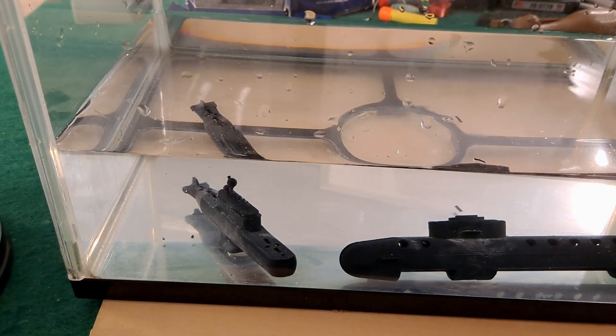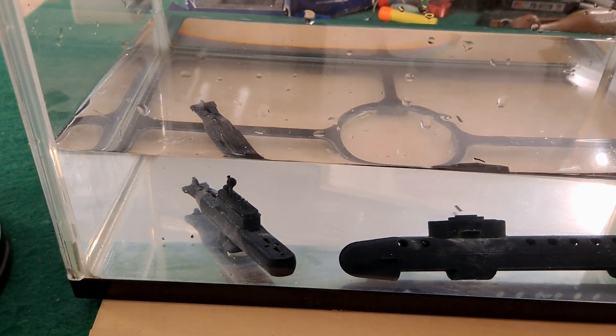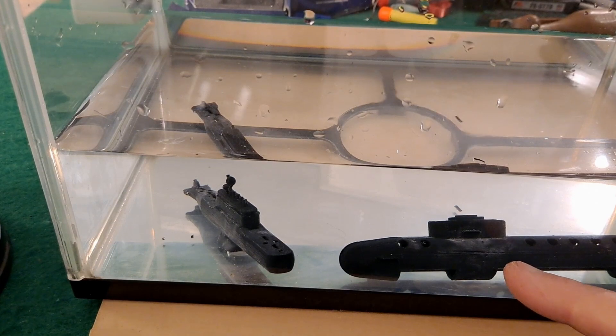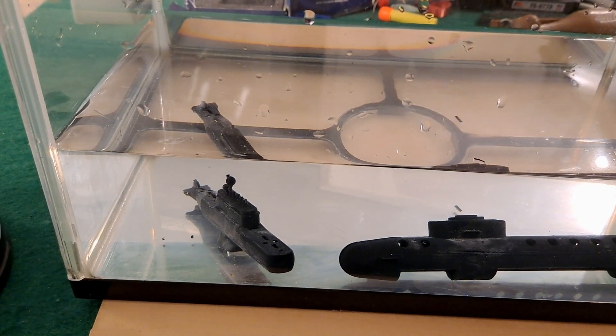If you check back through my previous videos, or have a look in the video description, there'll be a link to my baking powder submarines where I have actually made them myself and they did work. There's also some shop-bought ones in there as well. That's a real shame - I reckon that one might have worked if I hadn't split it. I'll have to see if I can clamp it and glue it back together.